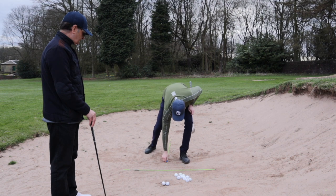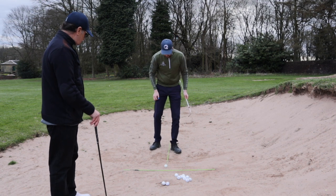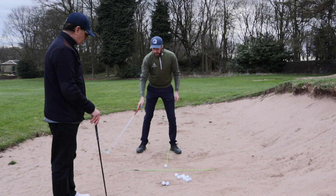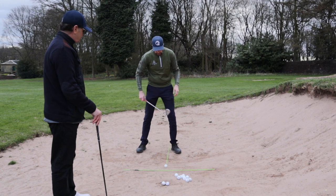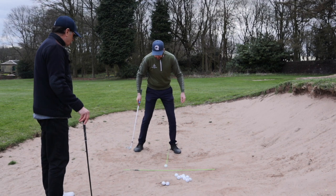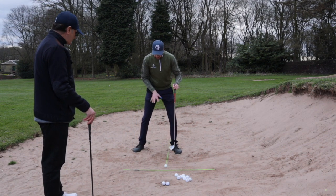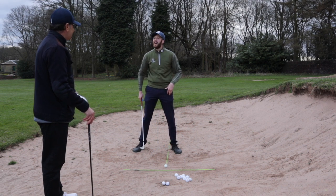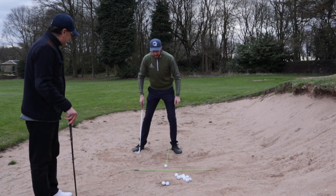I'm going to place the ball here. This stick demonstrates where the front foot should be in the sand, and this stick demonstrates the target line and the path we should be swinging on. Once you've got your front foot in position, you're going to shuffle your feet into the sand — try to get about an inch into the sand — and keep your feet shoulder-width apart so you've got good balance.